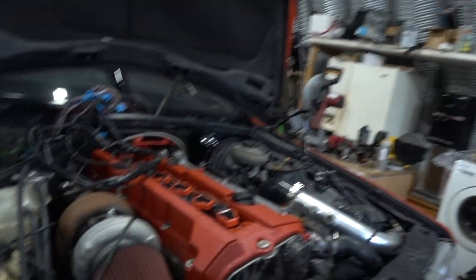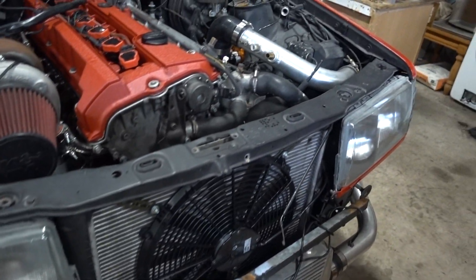Alright guys, back again — it's been a long time since my last video on the 190. Here's a little update. Now at the workshop, the car is almost fully buttoned up. I'll get into a little detail.